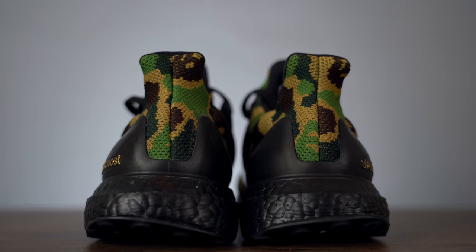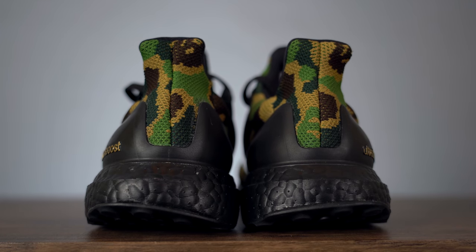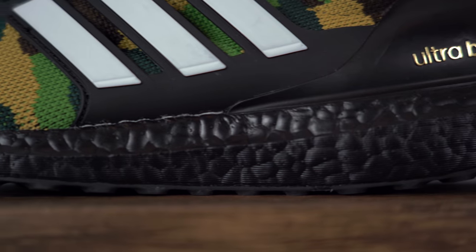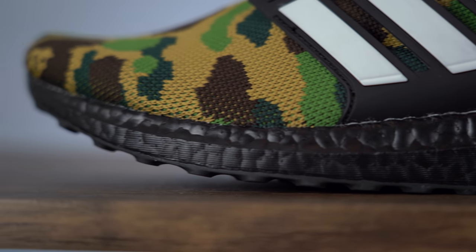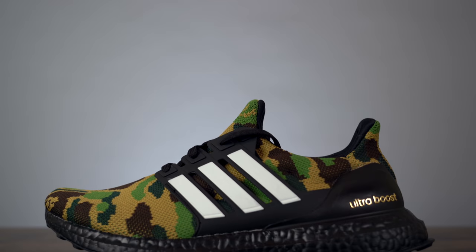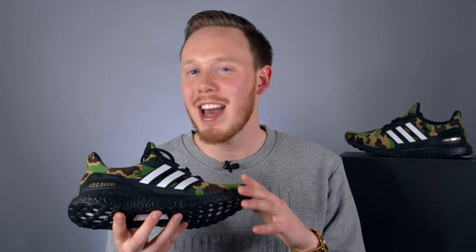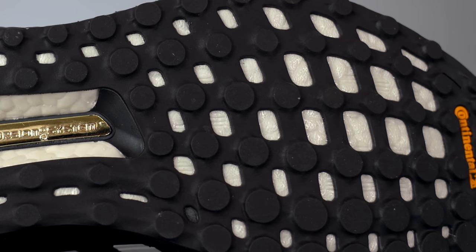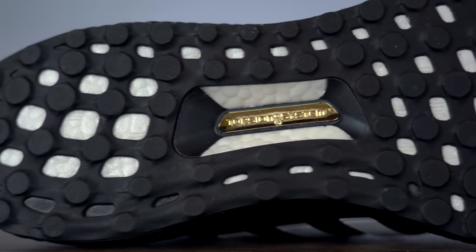Moving around to the back of the sneaker, you've got more of that Bathing Ape Prime Knit and your heel pull tab. Moving down, you get to this nice semi-gloss black painted midsole. I personally think the black Boost ties into the upper nicely, though I can also see how white Boost would tie into the white Adidas stripes. If you haven't tried Boost, you're missing out — it's an incredibly comfortable midsole cushion that feels great underfoot. Yes, it kind of looks like Styrofoam, but the comfort definitely makes up for the looks. And finally, at the bottom you've got a black webbed continental rubber outsole. The natural color of the Boost is white — this black color is just painted, not dyed. Accenting the center of the midfoot, you've got a gold torsion system.